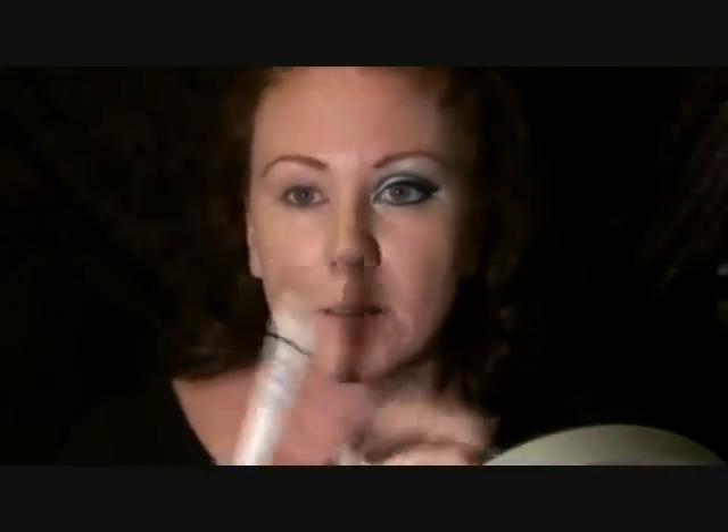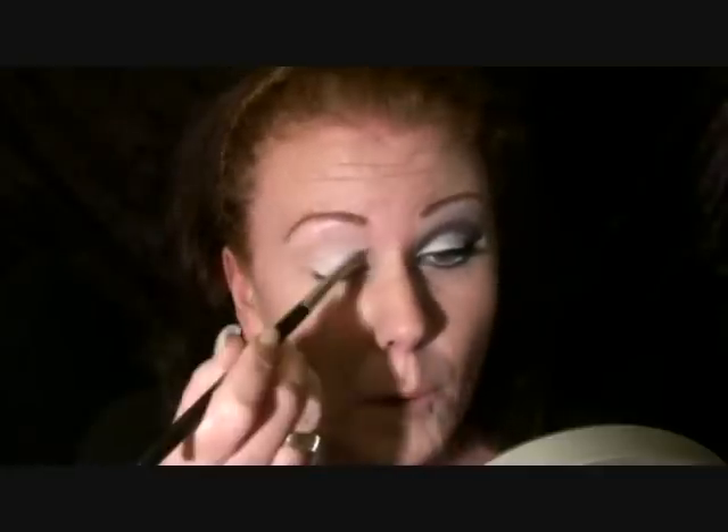If you haven't seen it, have a look — it is phenomenal, it's so clever. Let's start with Nick's Jumbo Pencil in Milk, all over the eyelid. Then I'm taking a concealer brush, just brush that in and swipe it up all over.